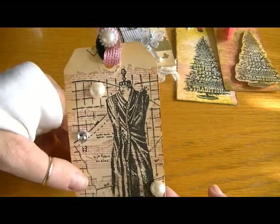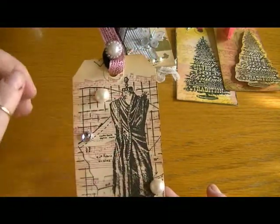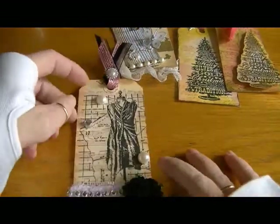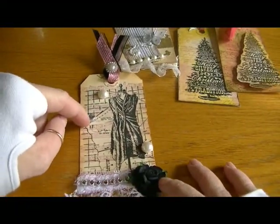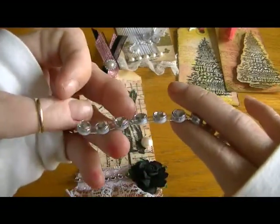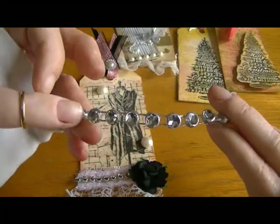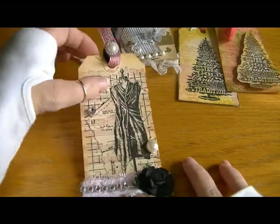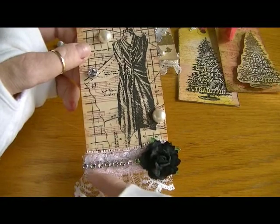Then I stamped the dress form on top, layering it. These halfback pearls are from Saw Crafters. This bling here is a snippet of her blingy mesh — she has such a good price on the blingy mesh and it's really fun to use.